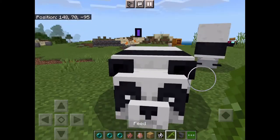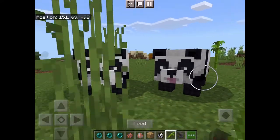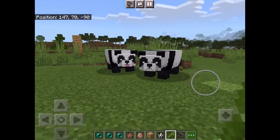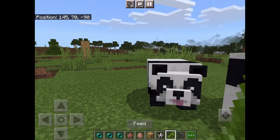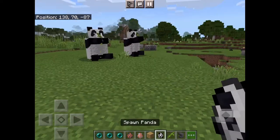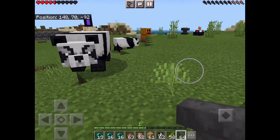This one with the tongue out just did like a roly-poly or something. Yeah, they'll just stand and eat just like that. They won't really follow you.